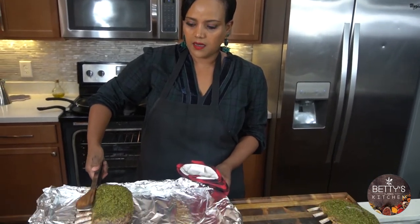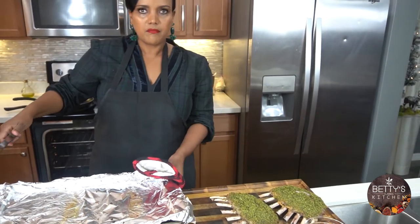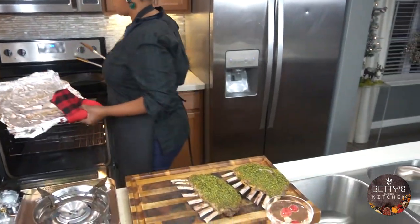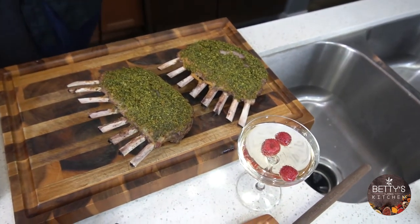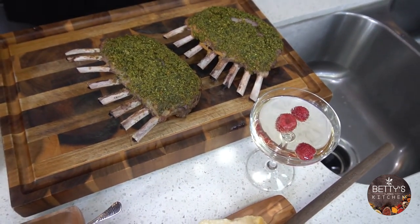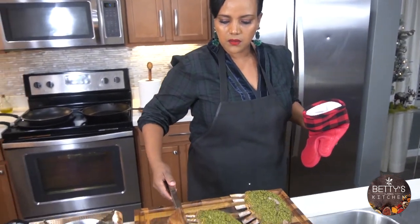I got it out of the oven. I'm just going to let it sit here until I finish making my sauce. Smells amazing. Looks so good. Let it cool down a little.